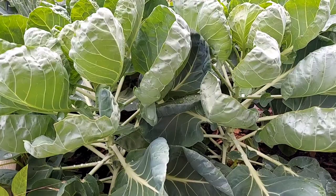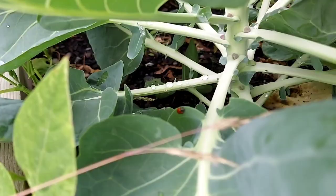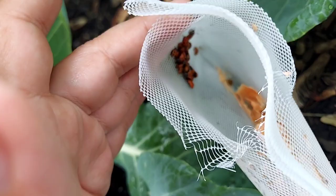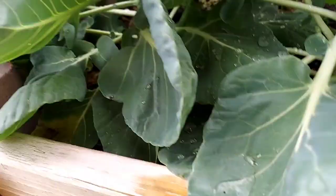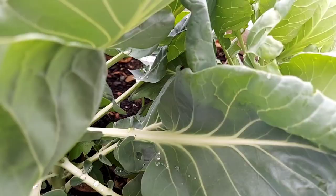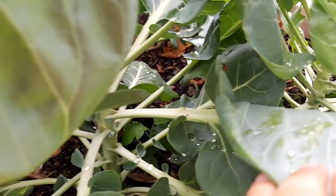I'll check back tomorrow morning to see if we've still got a lot of ladybugs out here on the Brussels sprouts and around the area. So we're here the next morning — let's check out and see if we've got ladybugs left. There's a couple already! We've got one there, one over there, one hanging out here on the Brussels sprouts. There's still a cluster of them inside this bag — they'll make their way out eventually. There are a few more, and there's a whole bunch hiding in and around these leaves. It seems like they've stuck around!